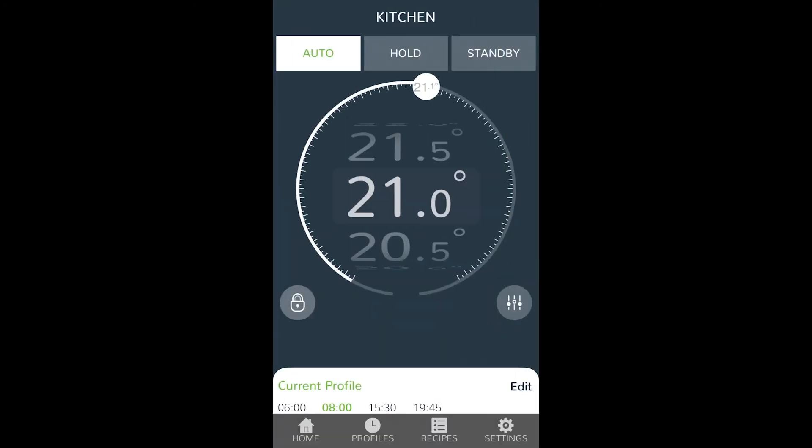Now your NeoStats are connected. You have a smart system and you can start setting up your preferred times and temperatures for underfloor heating remotely.